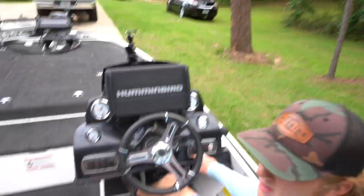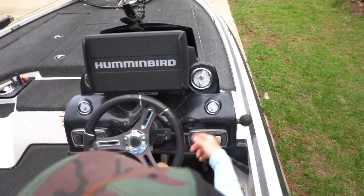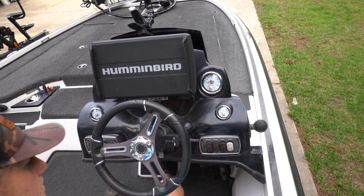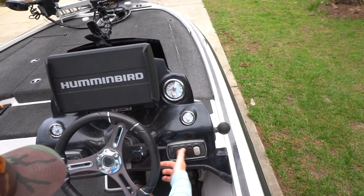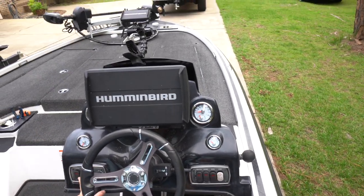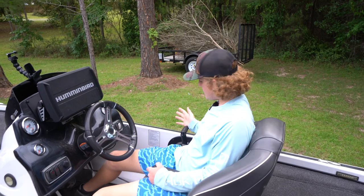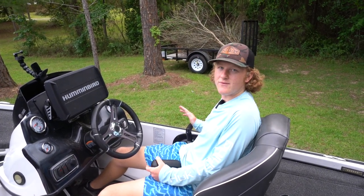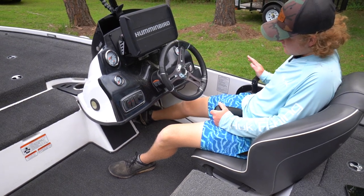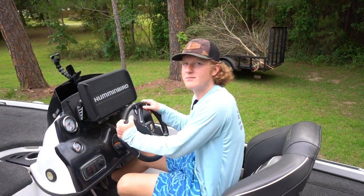You've got your gauges — RPM, trim, water level, speed, fuel gauge, and battery voltage. Over here on the switches you've got your aerator for the live well, auto and manual; your recirc to recirculate the water; an engage valve to pump out the live well; your bilge to pump out water; and your horn — which is pretty weak. And you've got your transmission switch for the engine. This is a manual boat with a hot foot pedal.